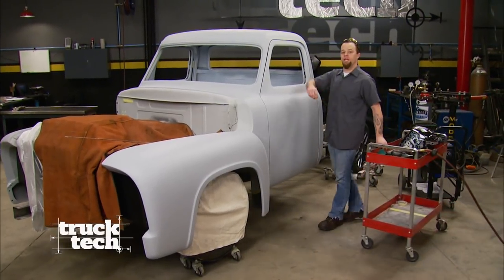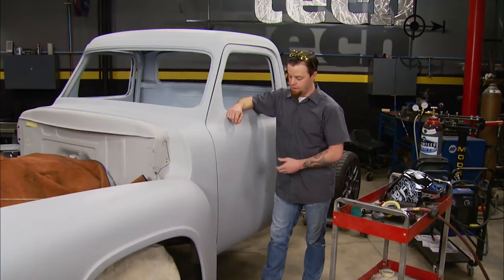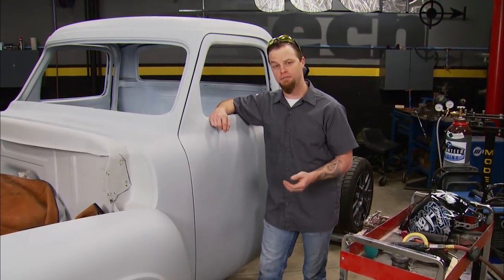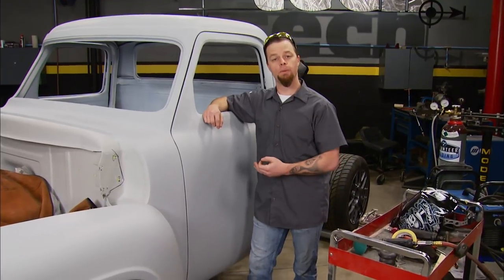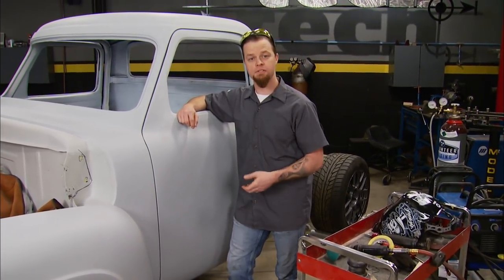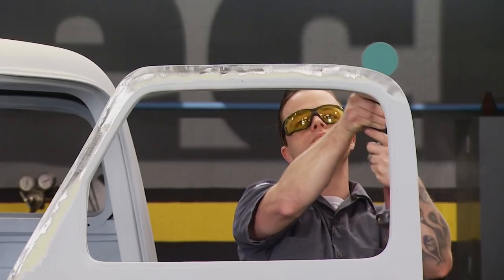We have our 55 F100 just about ready to paint, but I wanted to address the door gaps. As you can see here, this is what they're supposed to look like — very tight and uniform. As you get over to the top of the door, they get really wide and just look bad. Back in 1955, fender and door gaps were the least of Ford's worries, but in a high-end resto mod like we're building, you want them to be as even as possible for a very clean look. I'm going to show the proper way to fix this that will last a lifetime.